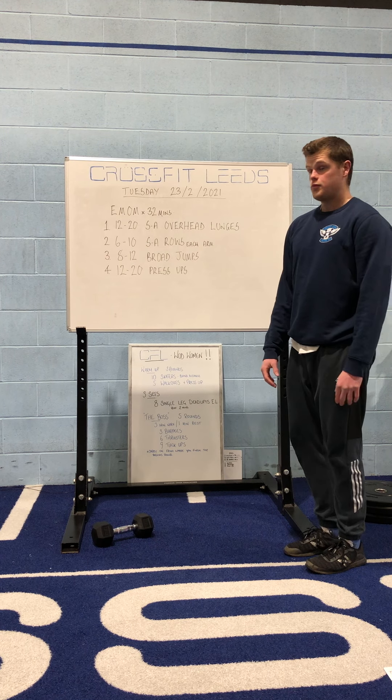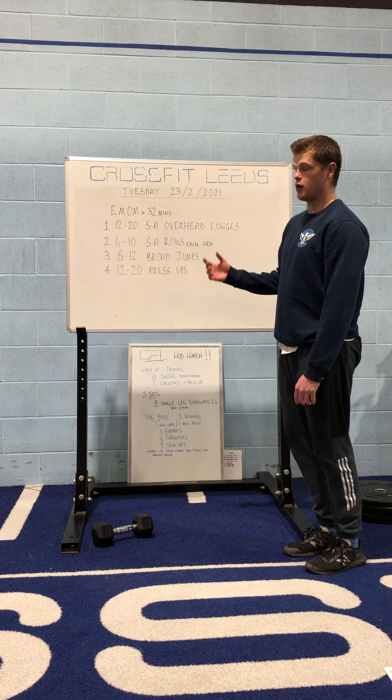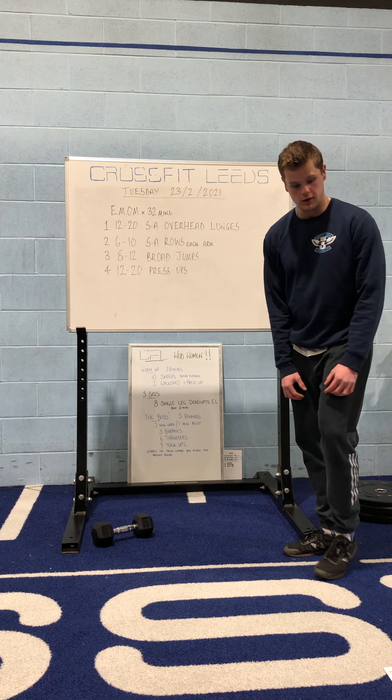Overall, very simple workout. You've got lower body, upper body, upper body in there, and you just want to be aware of the time constraints of it.